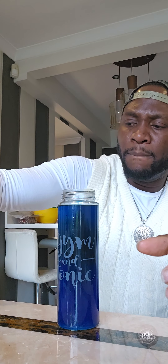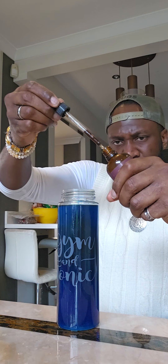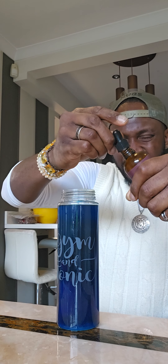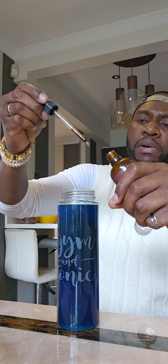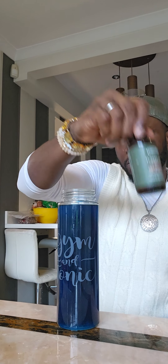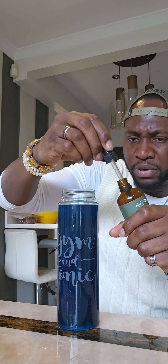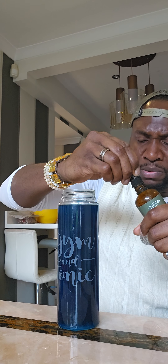And I'm going to add some reishi next. Shake it up — one pipette full, one and a half pipettes. About four pipettes. And the turkey tail. Now this is sweet to taste, so it makes the methylene blue — which is quite bitter on the back of your tongue — more palatable. I bought this one as extra sweetness to the concoction. That's the turkey tail in there.